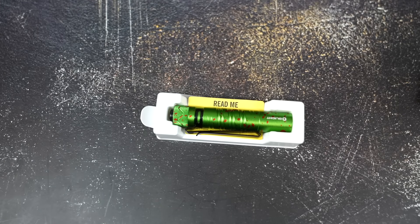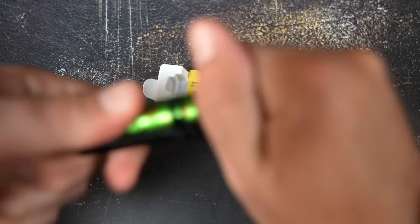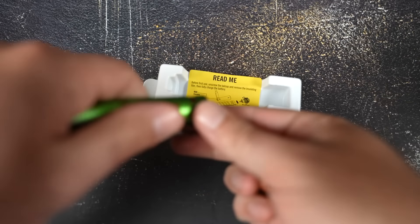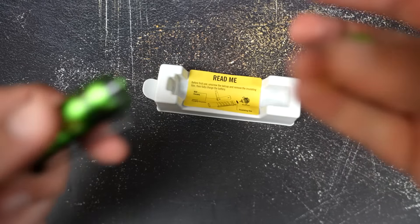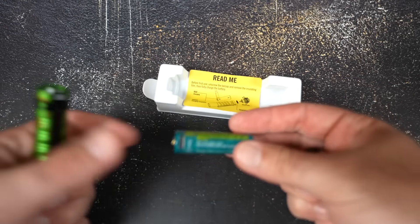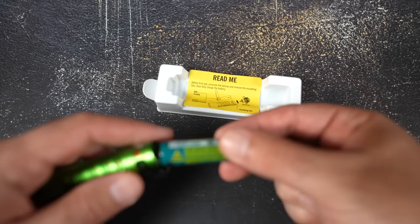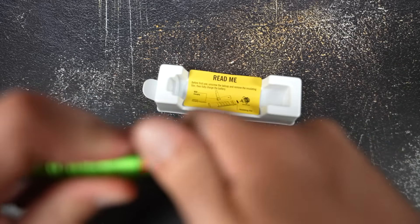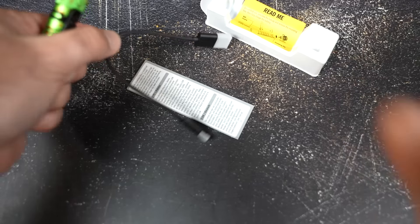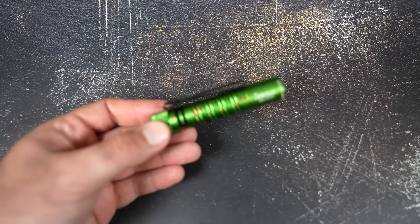We're going to slide the light out right there. The first thing you want to do, since that 14500 battery is already sitting inside the light, is remove the little yellow insert we have there for shipping safety. It does have the 14500 battery, which is USB-C rechargeable. In the back of the packaging you'll also find a USB-C cable and a very small user manual.